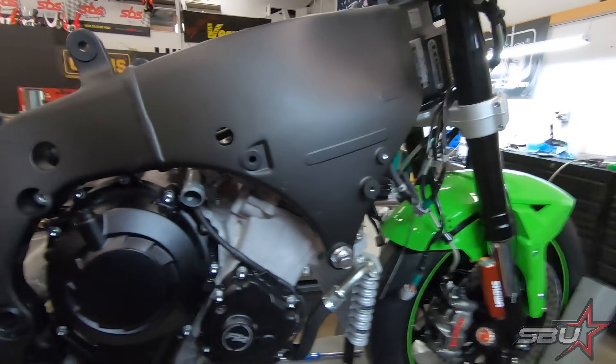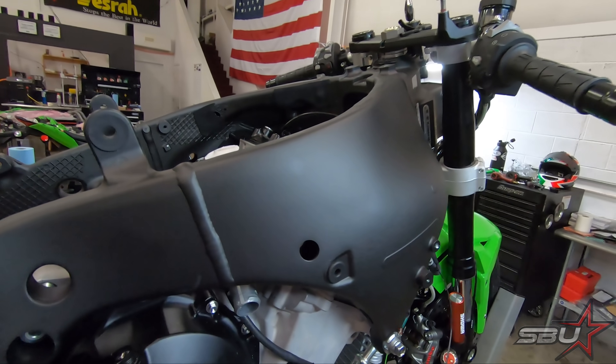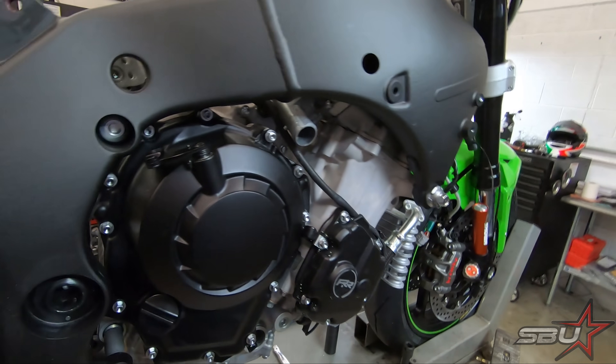Hi everyone, this is Freddie with Superbike Unlimited and we're going to bring you another update on the 2021 ZX10RR Superbike project. As you can see it's been torn down quite a bit already. We really have very little time to get this machine ready, so we're getting right to it.